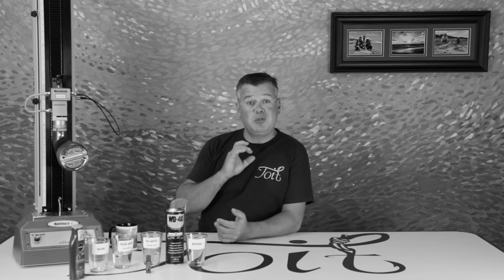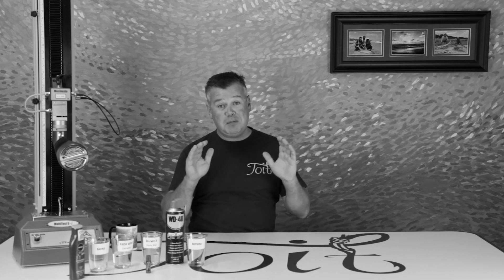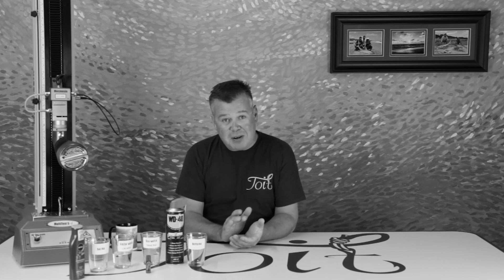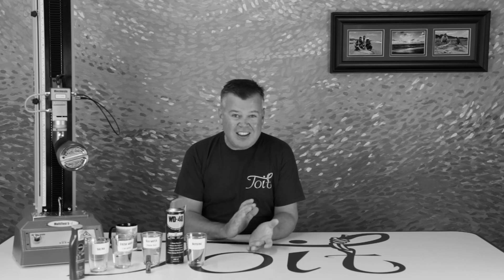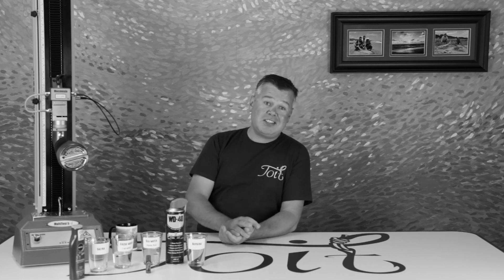I must say that was really cool to film and test those lubricants. I'll be looking at braid next and then fluorocarbon to sum up the lube videos. Let me know if you enjoyed this video with a like. Until next time, I'm Warren. Thanks for watching this episode on mono lubrication. I'd love to hear in the comments below if you use any of these more unusual lubricants I've tested, or maybe something else. Tight lines until next time.